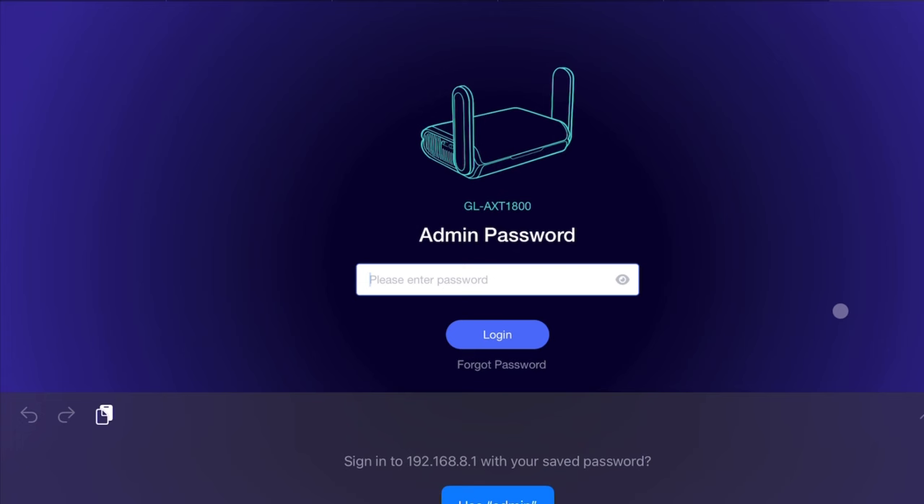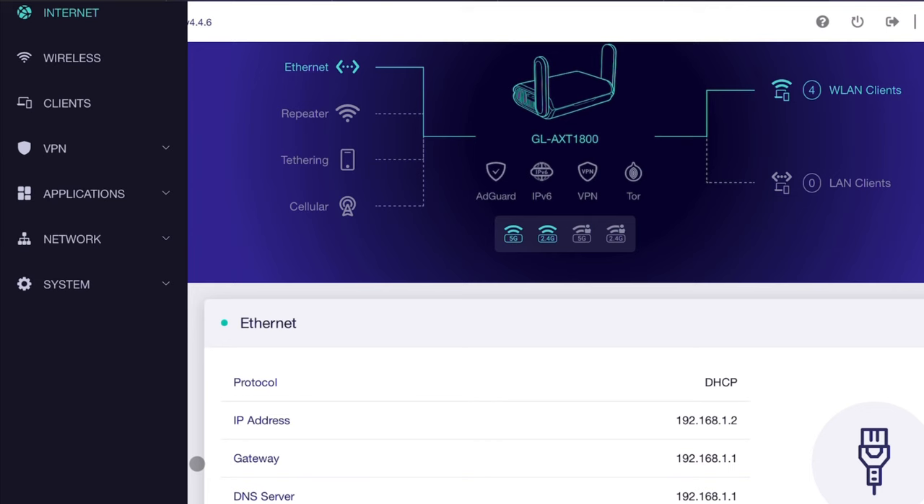The routers then talk to each other, and I can be within reasonable distance of the main router — the one being duplicated — with my iPad and have a wonderfully clear long-distance connection. Let's walk through the setup process together. We're going to go to 192.168.1 in a browser and set up the first router according to its instructions. On the second router, go to the same address, log in, then go to Network and then Network Mode.